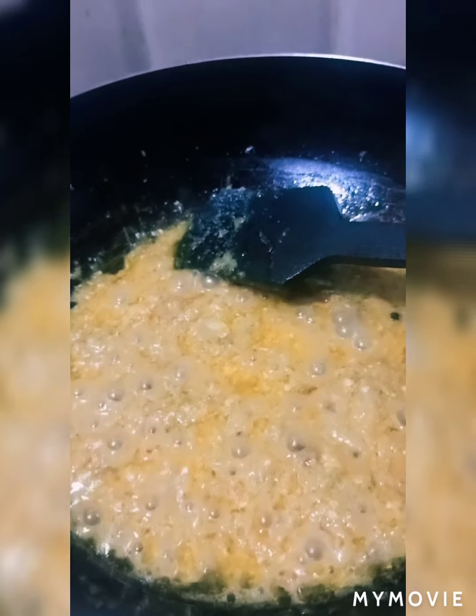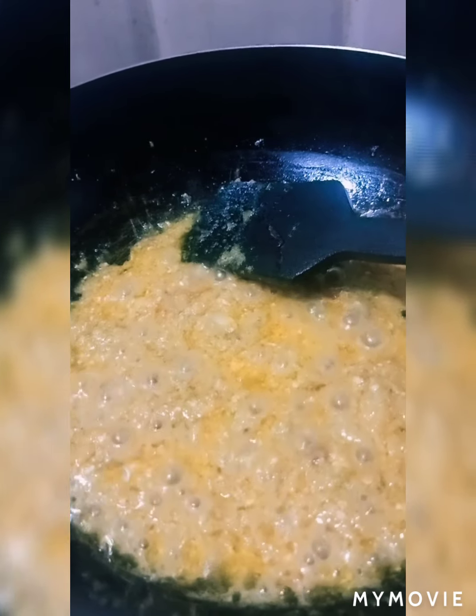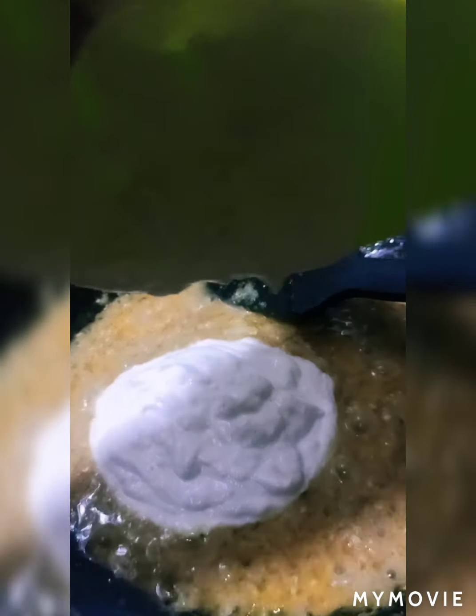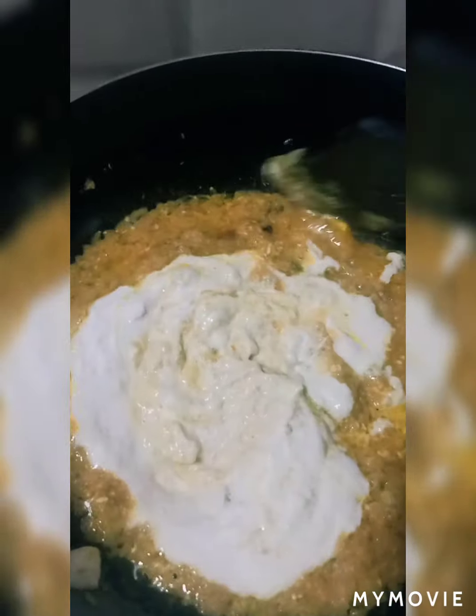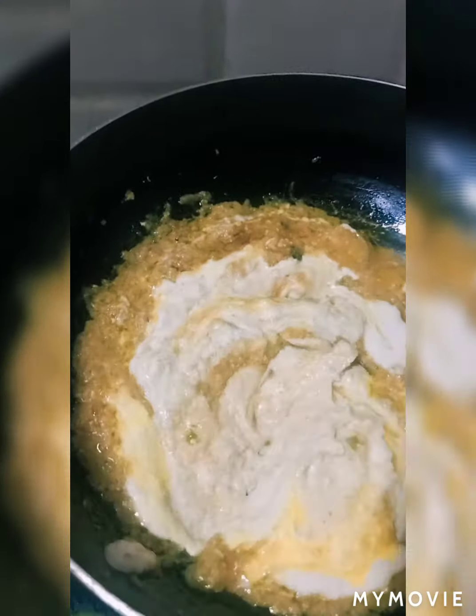This is the perfect time to add the cashew nut paste. So I will add cashew nut paste and mix it well. Can you guys see the color? It is looking so creamy and milky — it is a very good color.